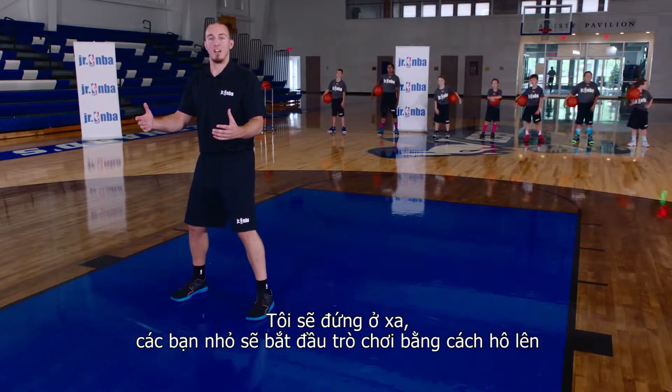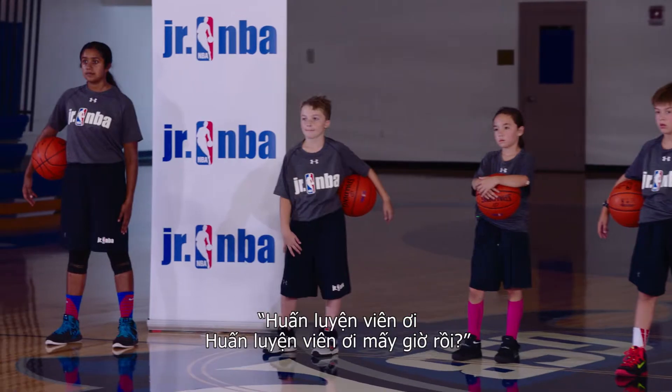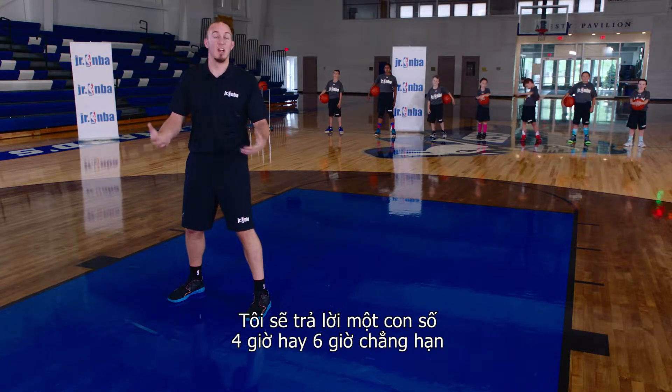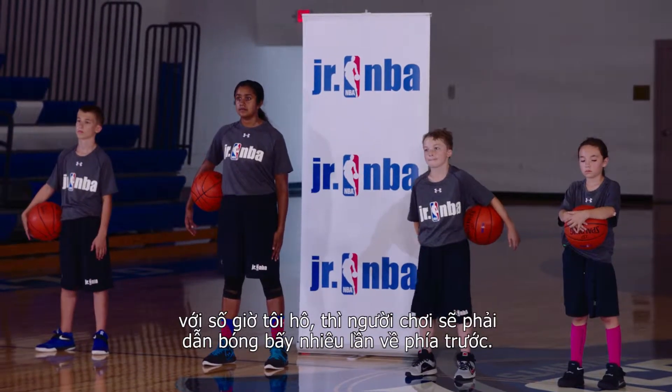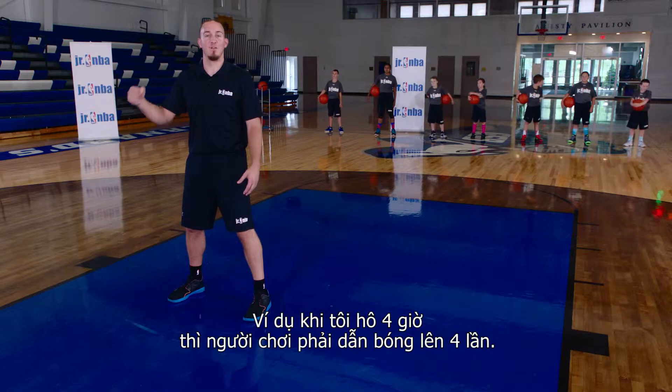I'm going to stay away from the players, and they're going to begin the game by yelling together, 'Mr. Coach, Mr. Coach, what time is it?' I'm going to respond with a time — 4 o'clock, 6 o'clock. Whatever number I say, they're going to take that amount of dribbles forward. For example, if I say 4 o'clock, they're going to take four dribbles forward.